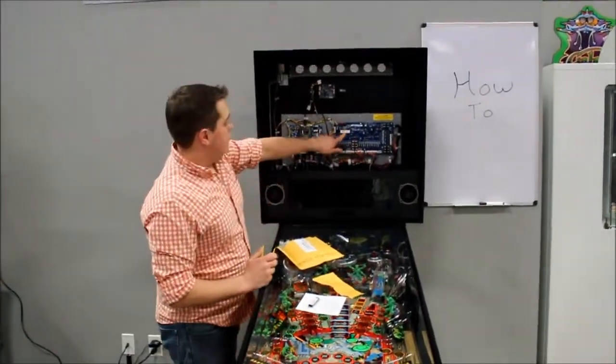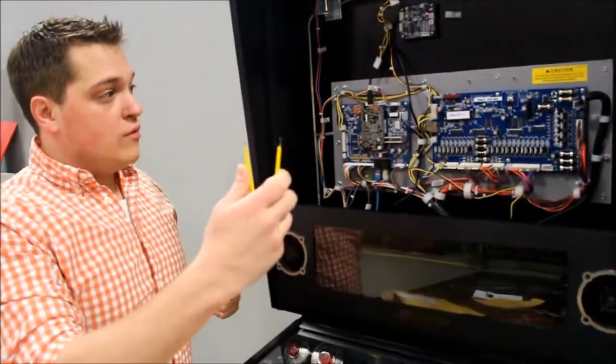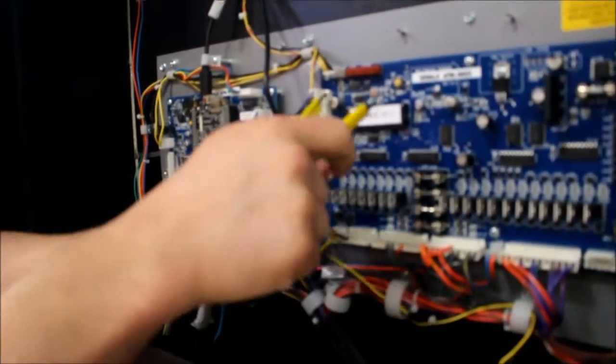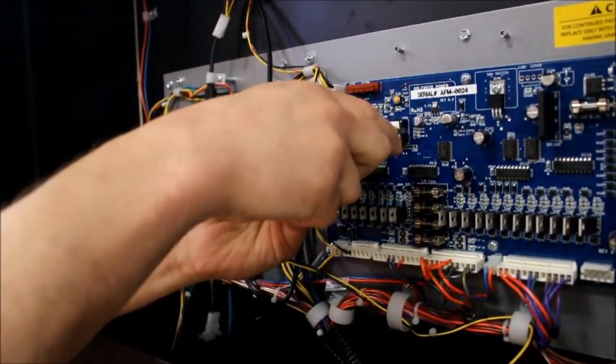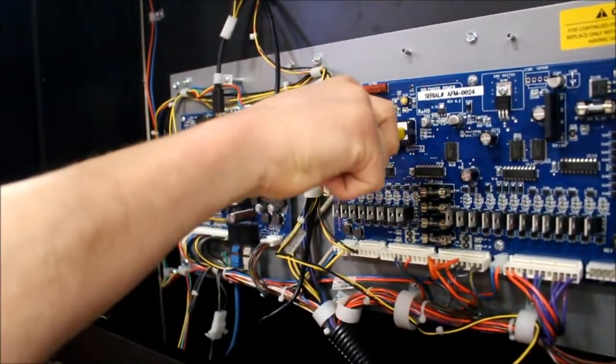The part that you want to remove is located right here, and you're going to use this yellow tool to remove it. Firmly place each point on the sides, making sure just to grab the chip itself and not the bracket holding it, and wiggle it slowly to get it out.